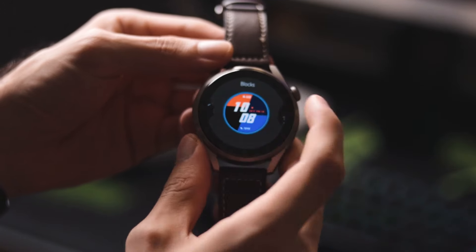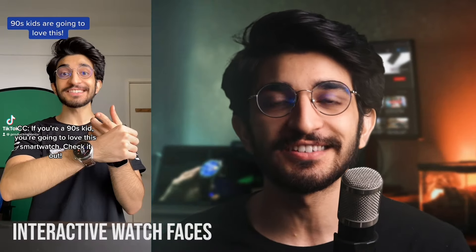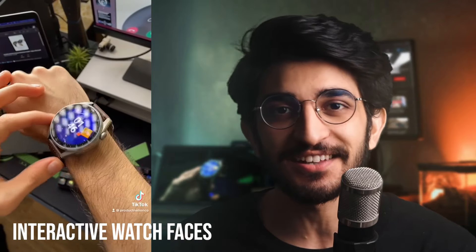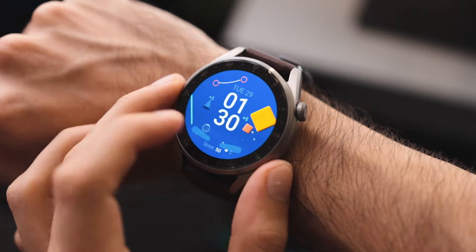You also get a bunch of different watch faces, some of which are interactive. One we posted on our TikTok and Reels is an arcade-style pinball machine from back in the day — you can actually play with it if you want to relax. It'll drain your battery life, but it's cool that they've done that; it's more interactive.